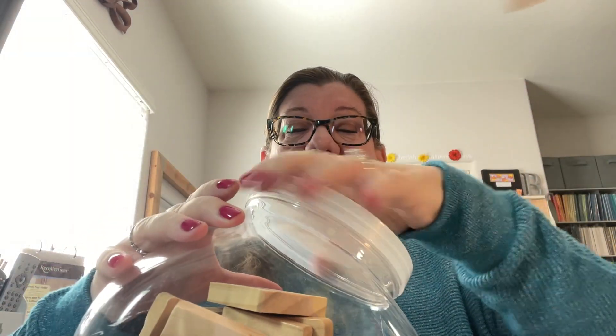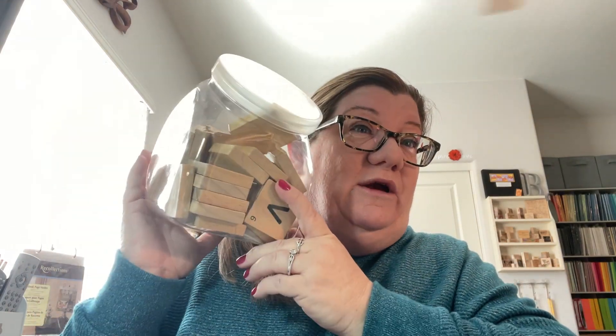This would look cute just sitting in my craft room with a fun bow on it. So those I got at one garage sale I stopped at yesterday. Then I have a humongous stack of books right here beside me, so I'm happy.